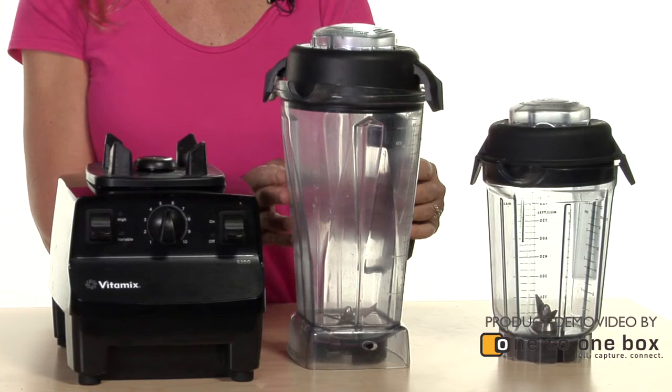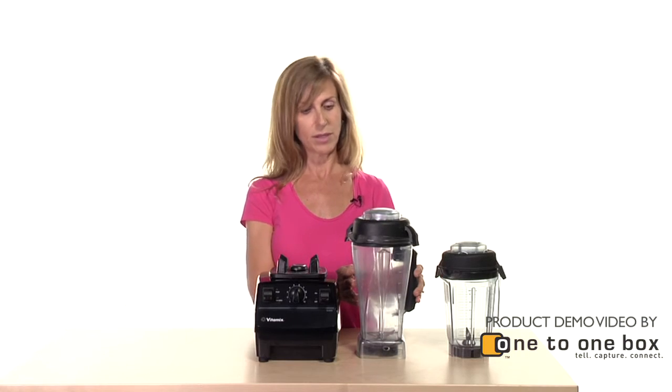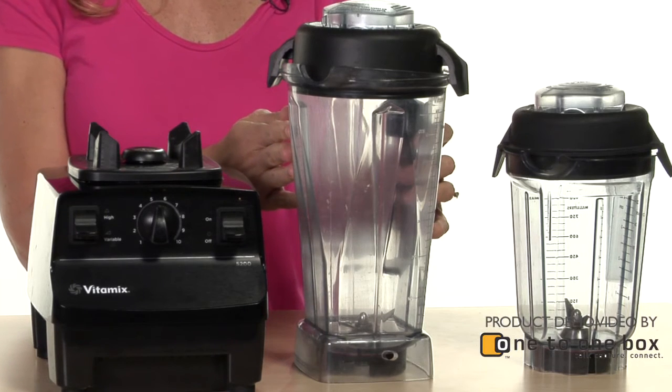actually heat the soup in here and you'll have instant hot soup. I use it to make smoothies and I can make peanut butter in here. I can use it for pesto and juicing vegetables.